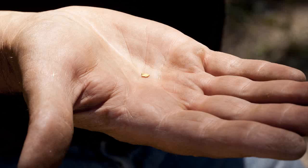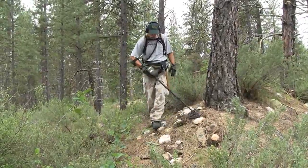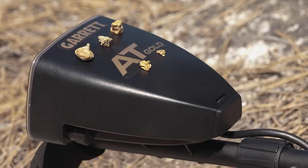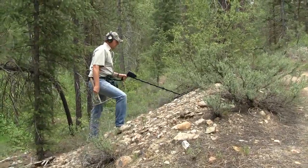It's also very sensitive on small pieces of gold. The AT-Gold is a true all-metal motion mode detector. It operates at a high frequency of 18 kHz, which is optimized for gold prospecting. The all-metal mode is preferred for prospecting because it provides the greatest possible depth and sensitivity.